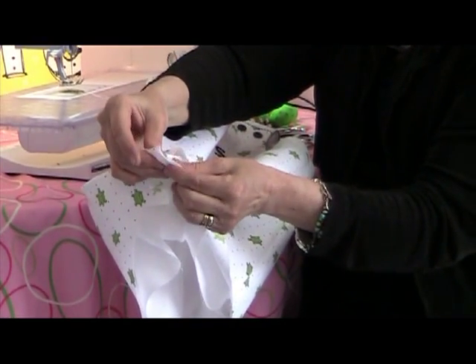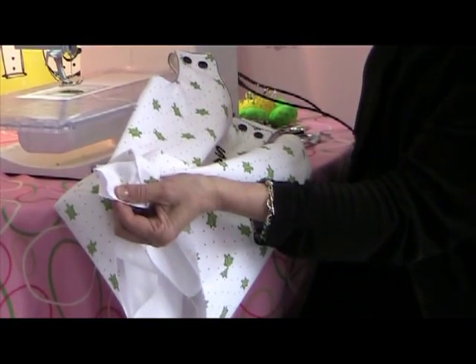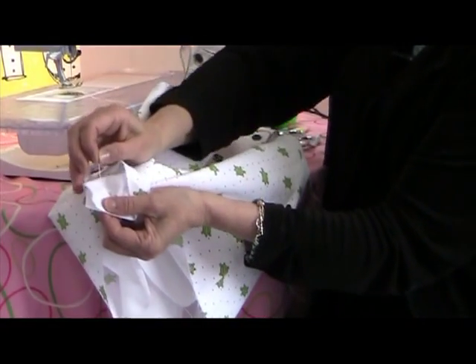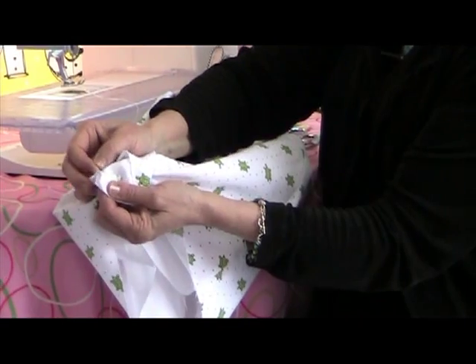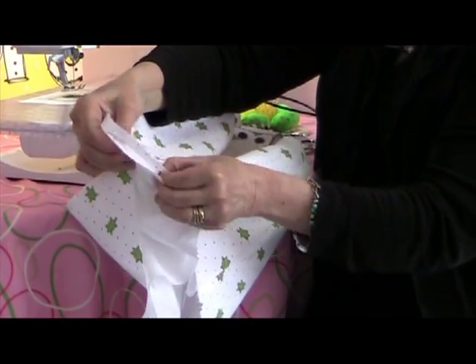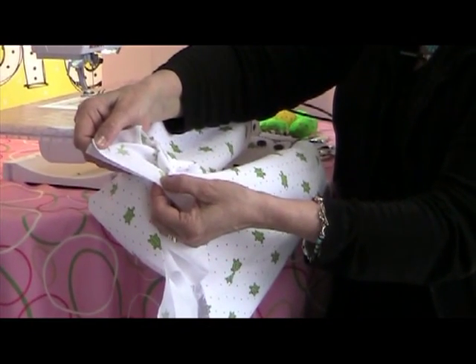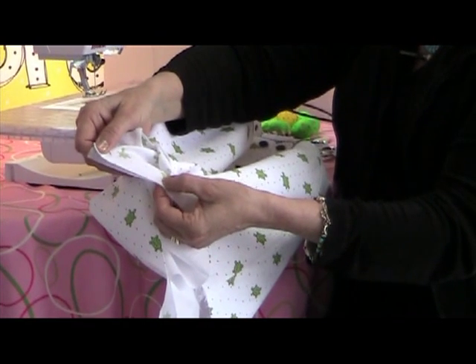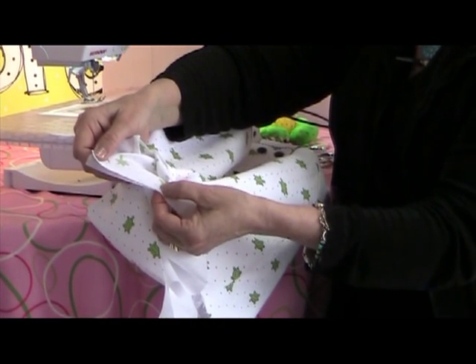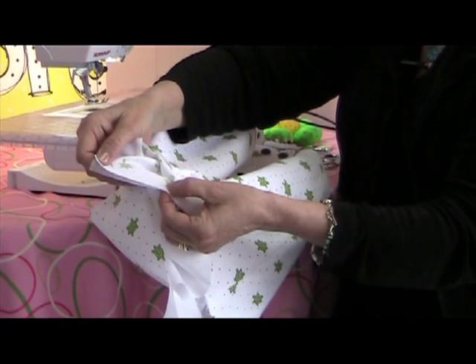Just like this, right at that corner edge, all raw edges together and put a pin there. From that point, you will work all the way across your leg, pinning the lining to the garment, right sides together and matching your side seam if the garment has a side seam.